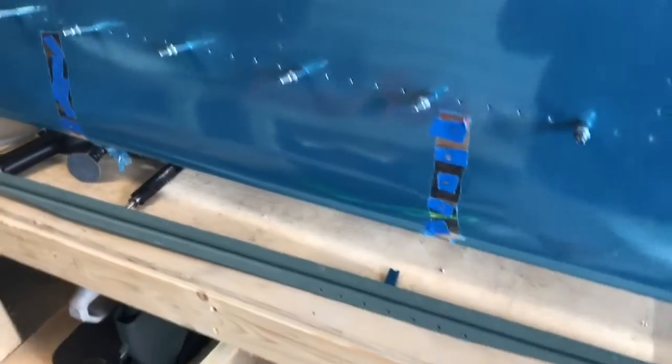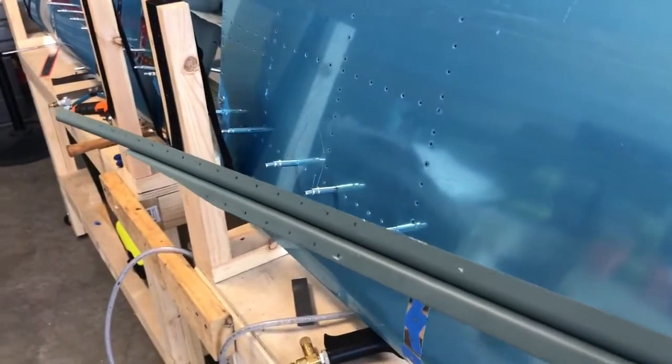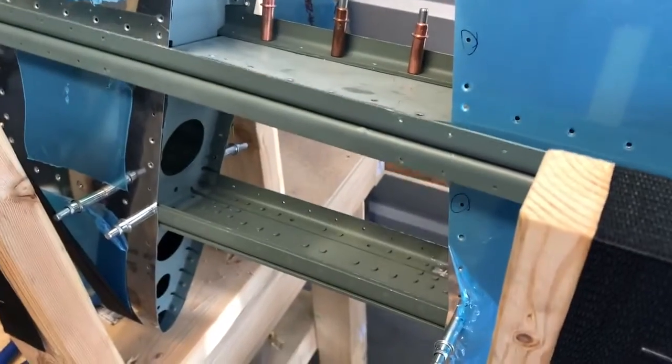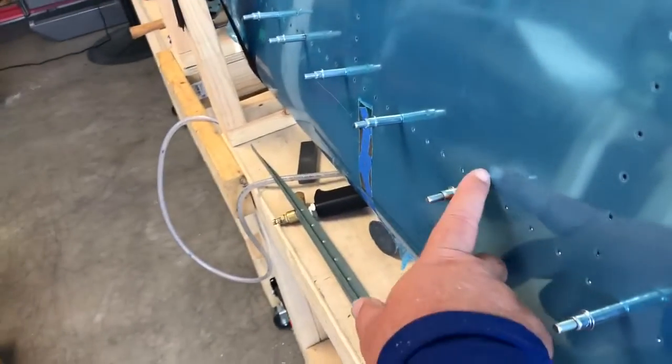Yesterday I made the beginning video but never made the end video because it was the same thing over and over - rinse and repeat. We got this side of the horizontal stabilizer all riveted up and ready to go. Now we've flipped it over and we're working on what is actually the top of the horizontal stabilizer. I still have the blue protective film on, I need to take that off. More importantly, this is the piece I forgot to countersink - I have to countersink it today, slide it back in, get it cleco'd back into place, and then start riveting this side.